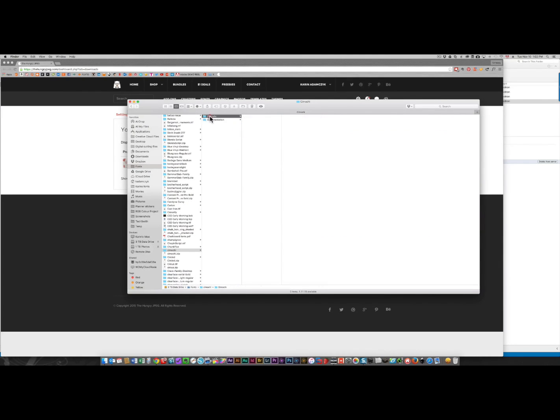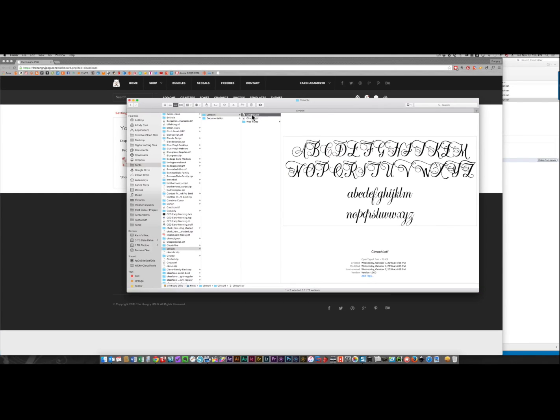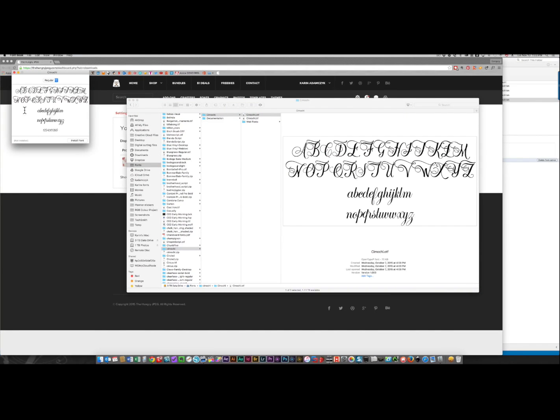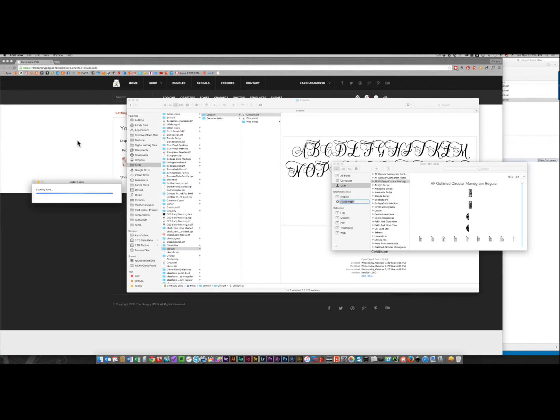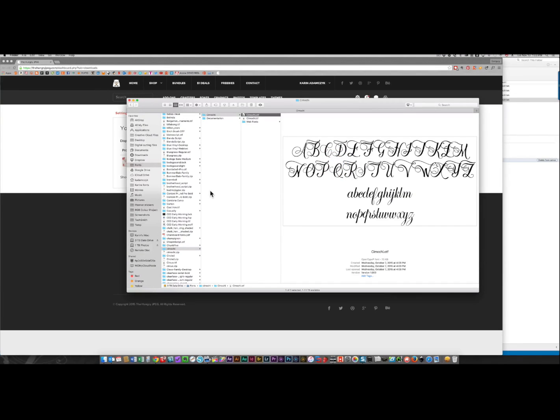I'm going to go back to this directory and install the OTF version. All I need to do is double click and it will open up with Font Book, and I'll click Install Font. It has installed that for me — you can see it here. So the next time I open up any of my programs, that font will be there in the list of fonts as displayed by the program.